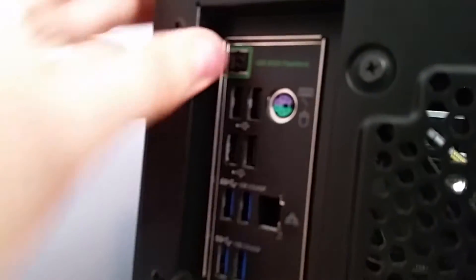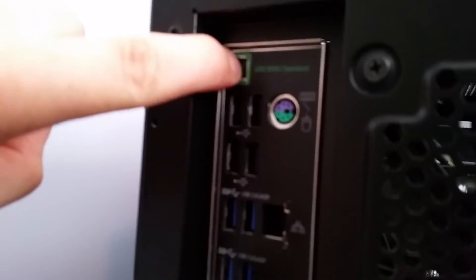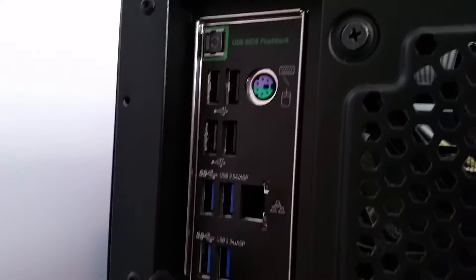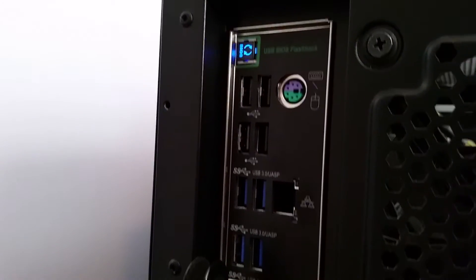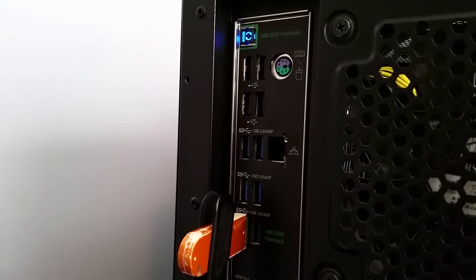I'll put it into the BIOS flashback port. Beeping... and it goes solid, so something isn't working properly.